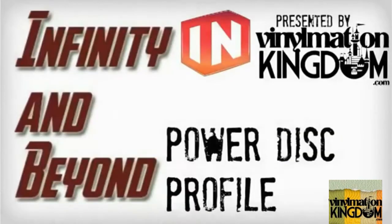Hi everyone, this is Infinity and Beyond, presented by Vinylmation Kingdom's Powerdisc Profile.